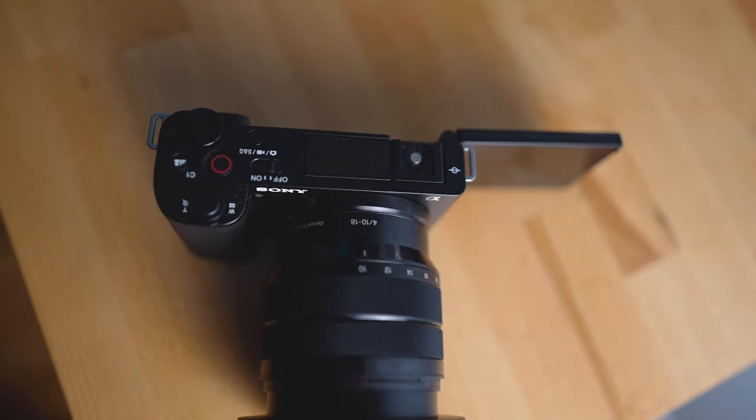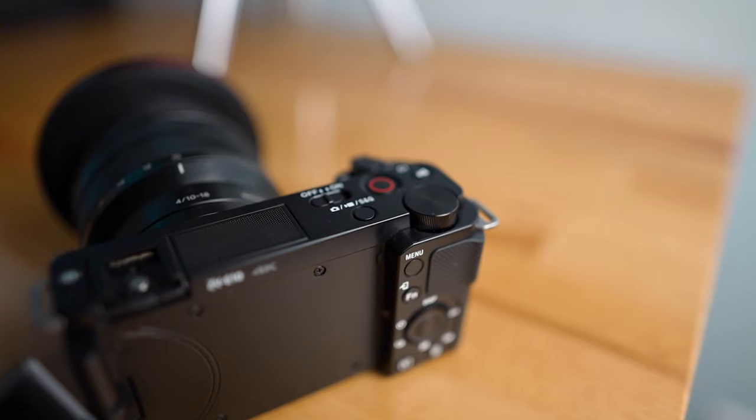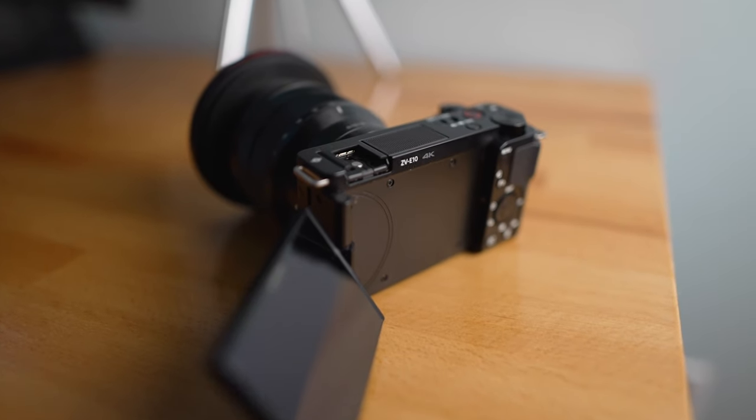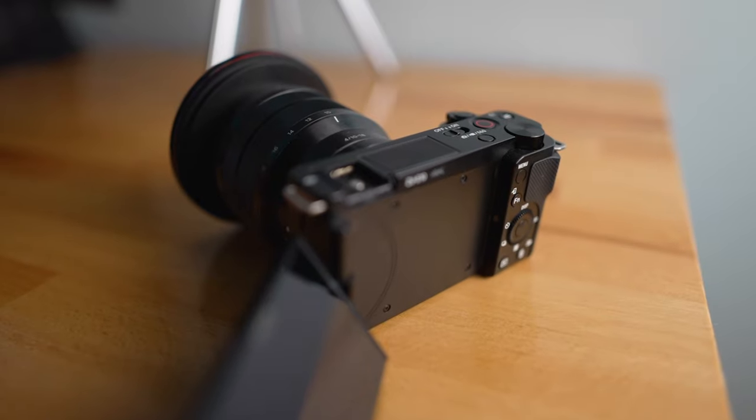The body was very easy to navigate and it had buttons that are curated for content creators, so the record button is very easy to find. It also has a focus button where you can blur the background and then unblur it depending on what kind of shot you want, and it's just a press of a button — which is super convenient especially for beginners. This definitely is a beginner type camera.